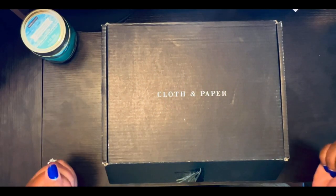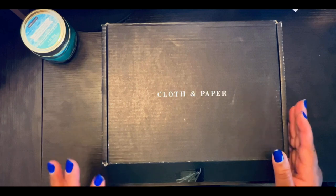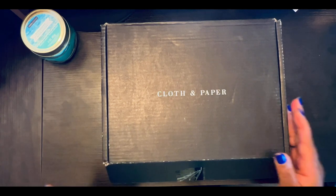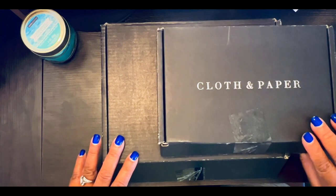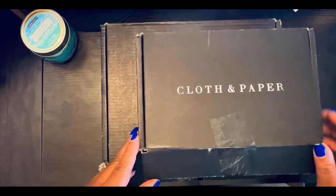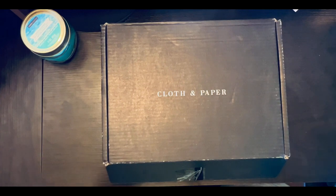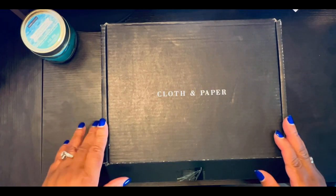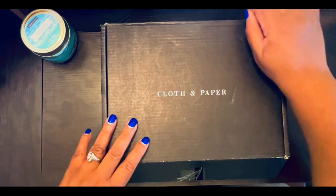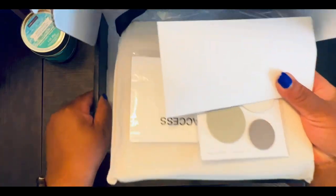Hello family and friends, hope your day is going well. I have an unboxing of the September Cloth and Paper Penspiration and Stationery Box. I also have some stationery items that I ordered for my HP Mini — it will be the first time I use Cloth and Paper stationery in that mini. I've only used Happy Planner stationery, but they both arrived at the same time so it was good.